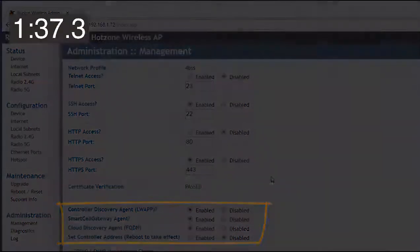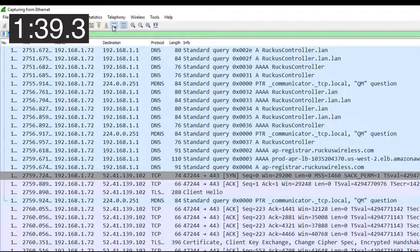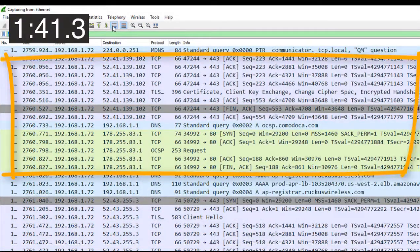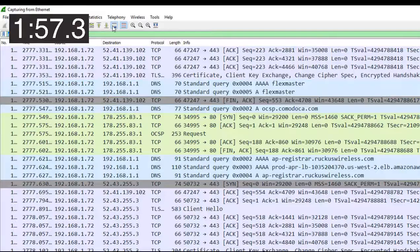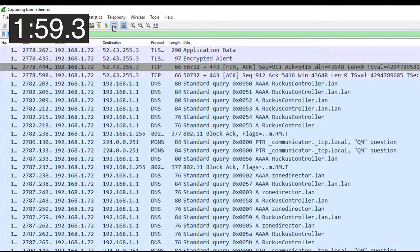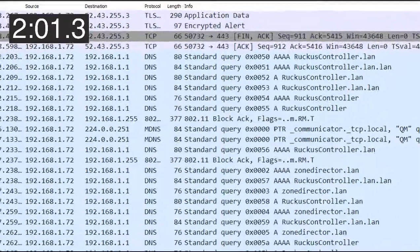The access point is now going through a tunnel process — we can see a certificate handshake and an OCSP check. That is the access point certificate, which the AP will use to verify itself to the controller. Looking a bit further down, we can now see the access point is starting to look for Zone Directors and Ruckus controllers.